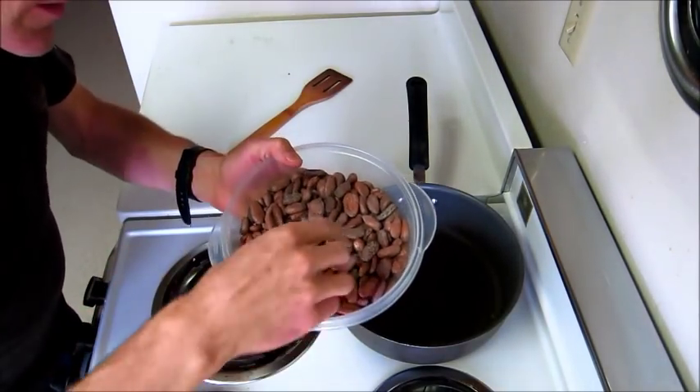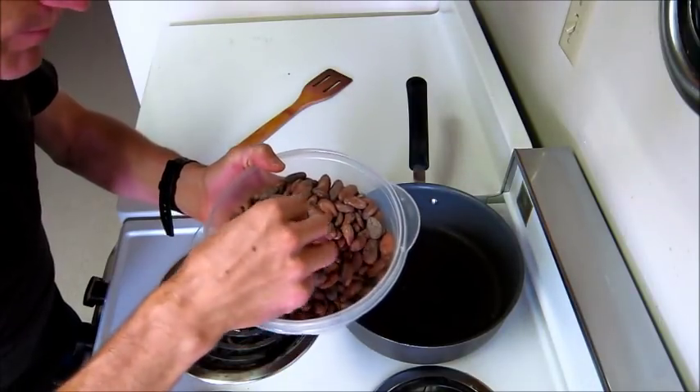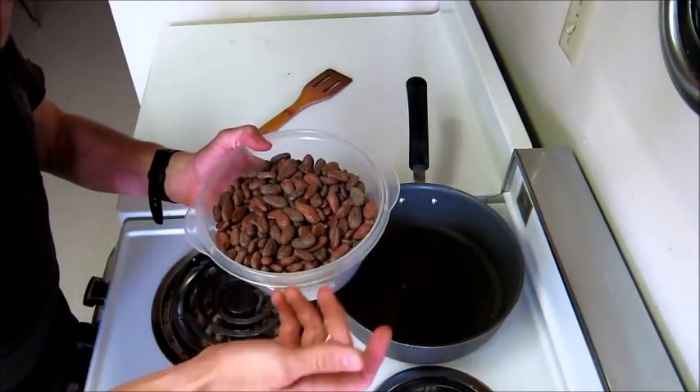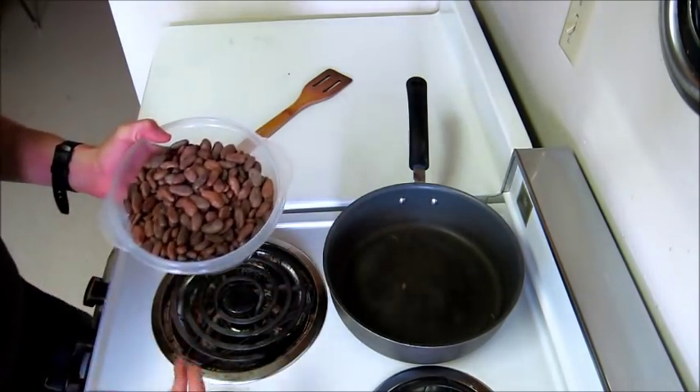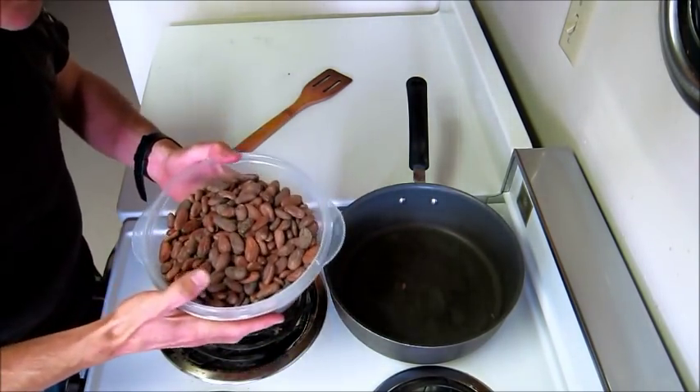I've taken these beans and cleaned them off. I've taken all the bad-looking ones — ones that may have been eaten by bugs, ones that are really small and shriveled up — and thrown those all out, cleaned everything up nice and good.